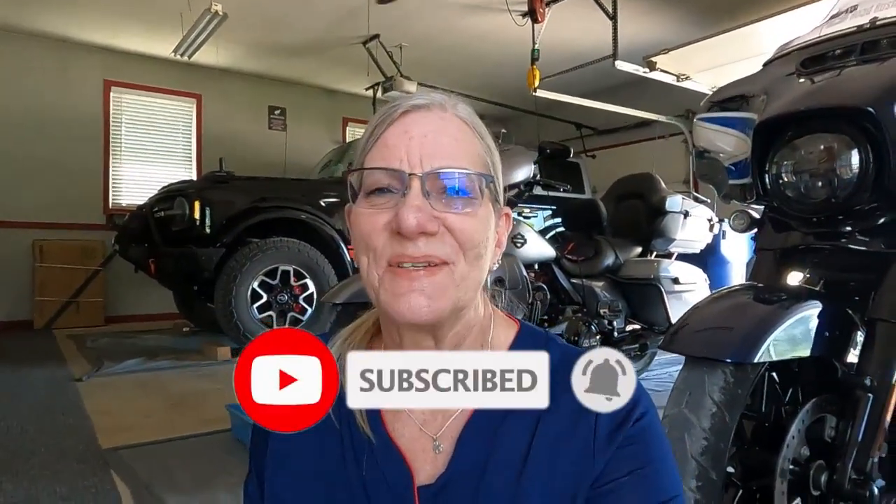Hello and welcome to Road Rush Nation. I'm Terry, your host here, and thank you so much for stopping by and checking out the channel. If you're a member of the nation, thank you and I hope to catch you on the highways. If you'd like to be a member of the nation, it's free — all you need to do is hit that like button, hit subscribe, and don't forget to hit that bell so you don't miss out on any upcoming episodes.